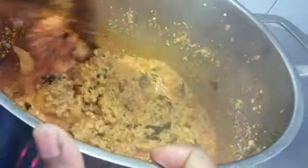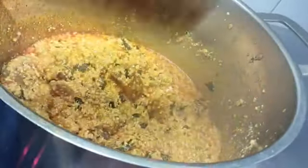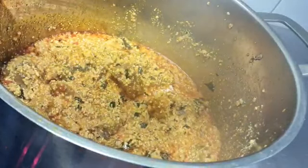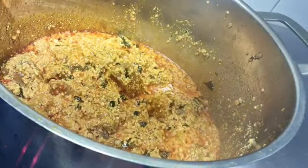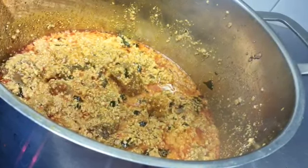It is done! This is the final result — it looks so yummy and delicious. If you are hungry for it, come and dive in. See you all on my next video. Till then, remember to be blessed. Bye bye!